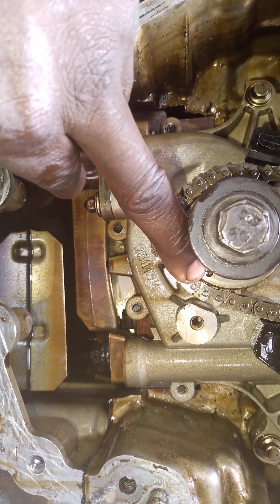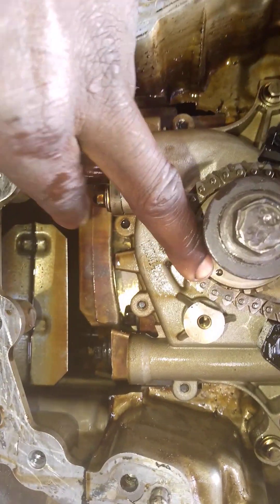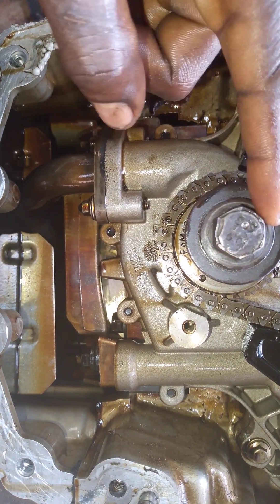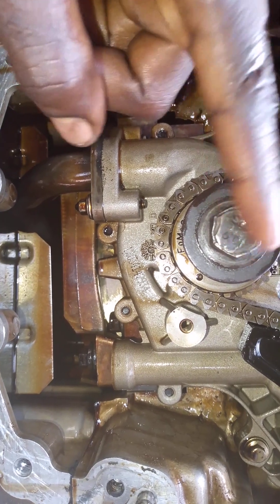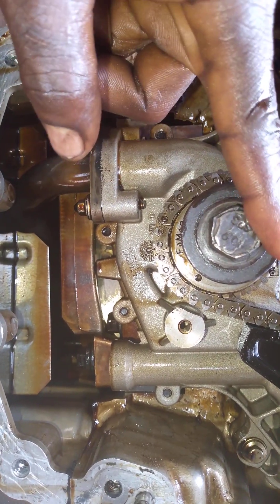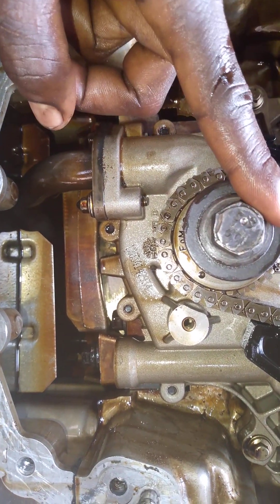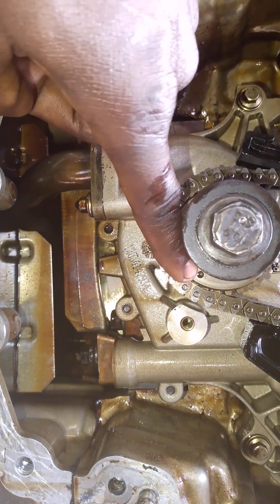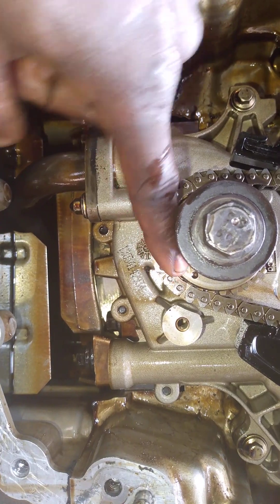How do you get this point right there? To get it right, you turn the crankshaft with this tool. When you turn it, you make sure the number one and number four pistons are fully up. When the number one and number four pistons are fully up, it will give you the exact place where this point will be.